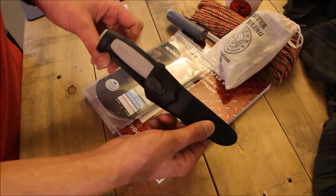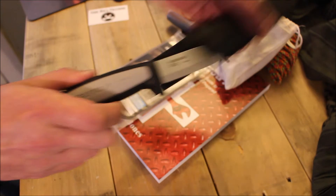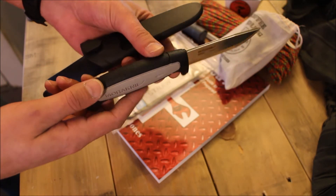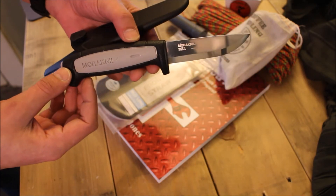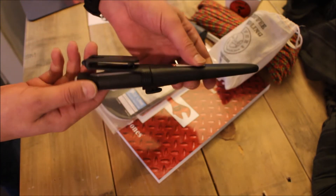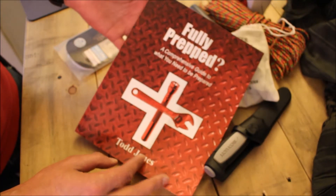The next item is this all-black — let me get you in focus for a better look. This is the carbon blade, very nice, one of my favorites. It's an eighth of an inch thick, a very nice knife. The all-black finish is really cool, I really like that.